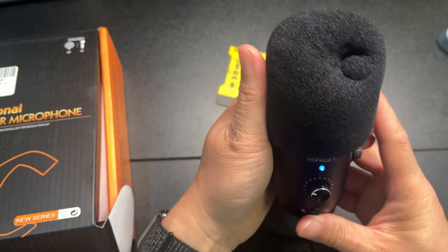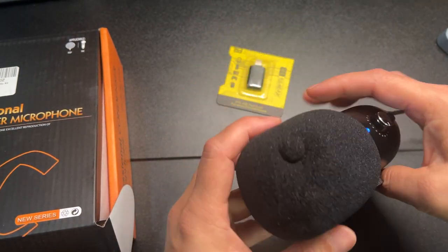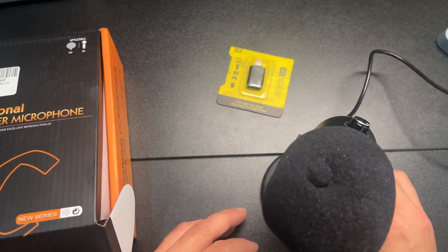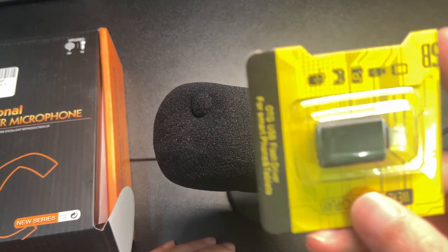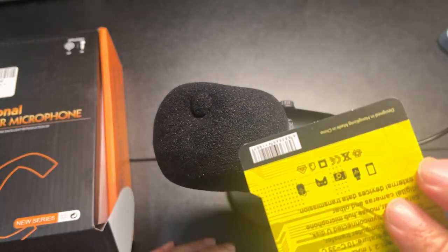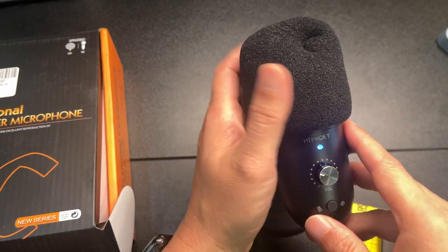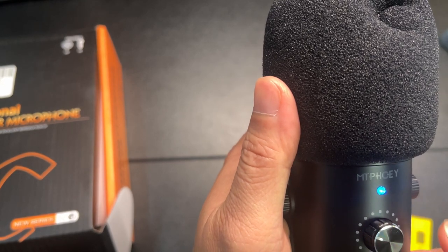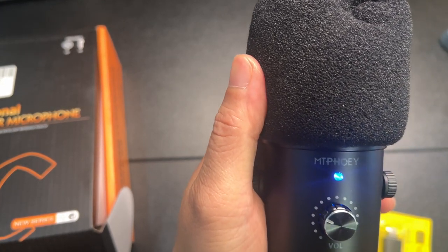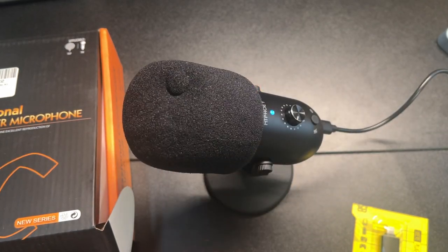This tilt adjustment works very well — you can tighten it a little bit to lock into place, and it has a lot of positions. Of course you also get the iPhone adapter. Again, this is the condenser microphone from MT Phony — MT Phooey — alright, I'll leave it there.